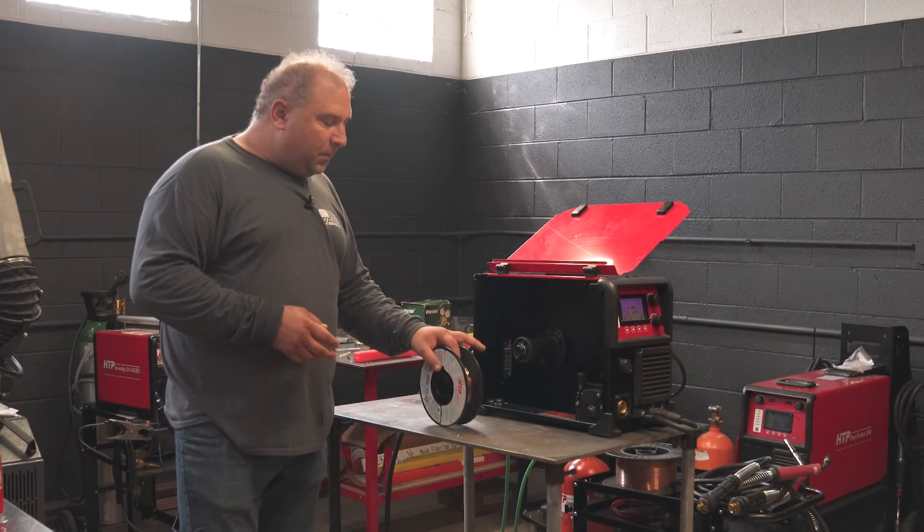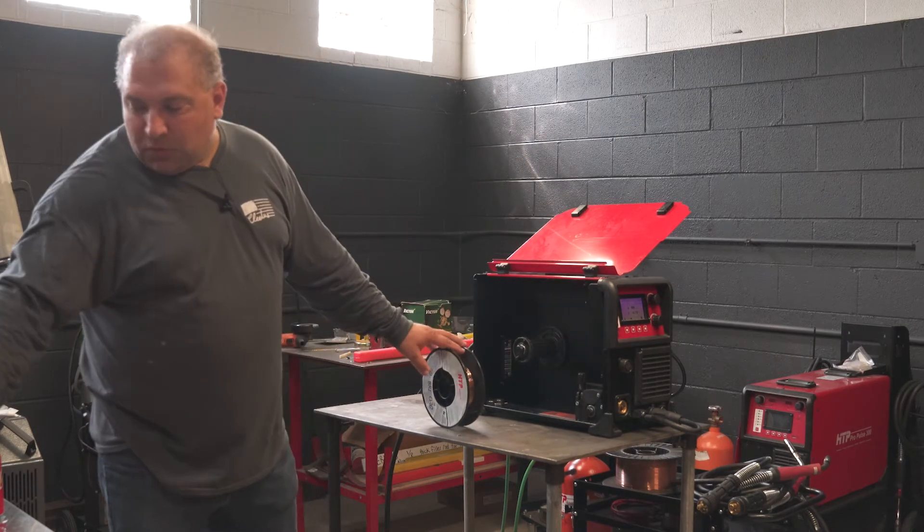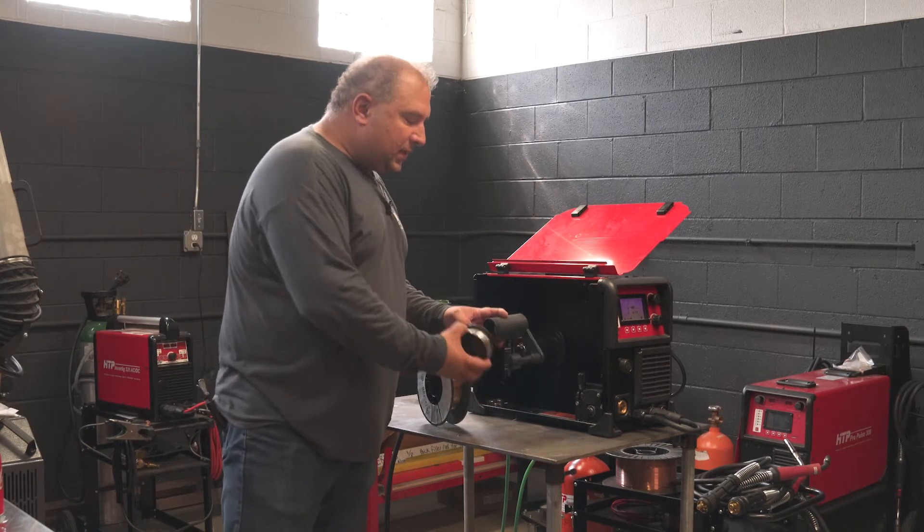HTP sells it in 8-inch spools — 2 pounds on an 8-inch spool or 10 pounds on an 8-inch spool. You don't really want to use the small spools because the cast is going to be too tight.